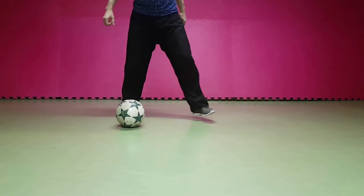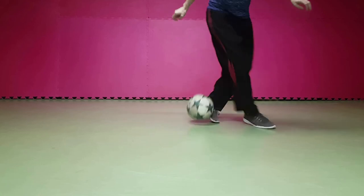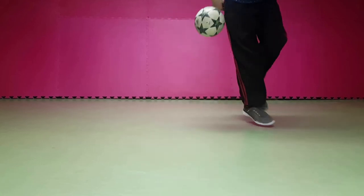We start by pulling the ball sideways with one leg and lifting the ball up with the inside of our other foot.